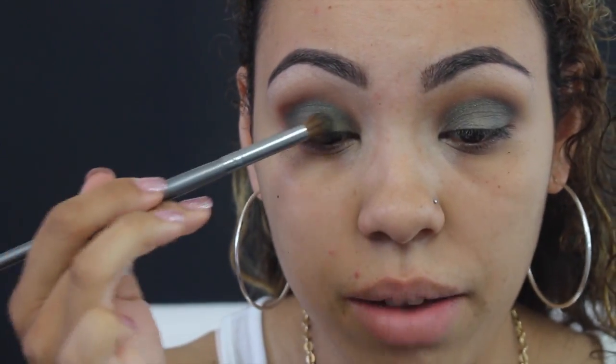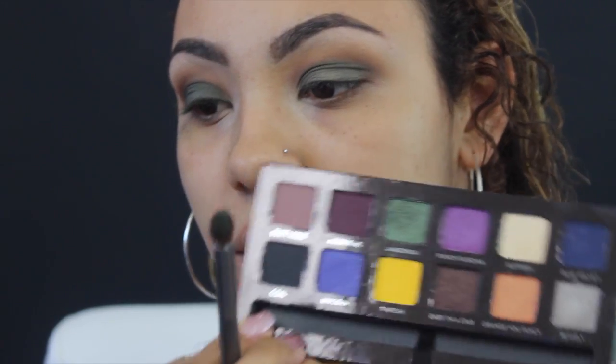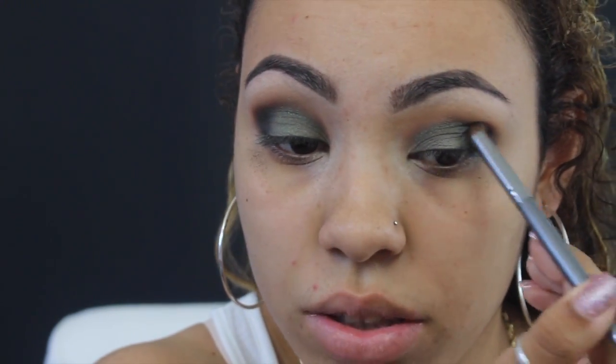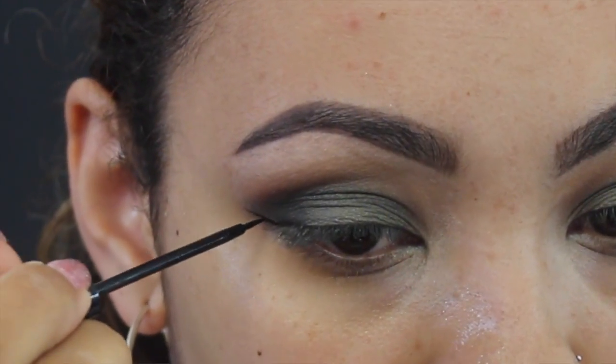After that, I want to deepen the look just a little bit, so I'm going to take the black, which is Kohl — it's in the palette — and with the same brush I'm going to focus this on the outer corner and slightly blend the black into my outer crease just a little bit. Then I'm going to apply that NYC liquid liner.